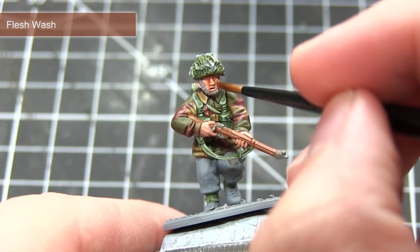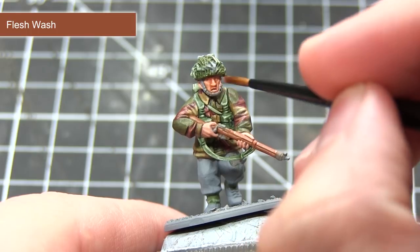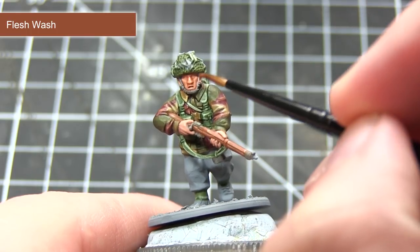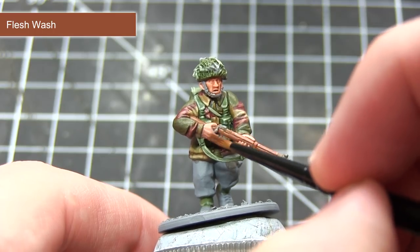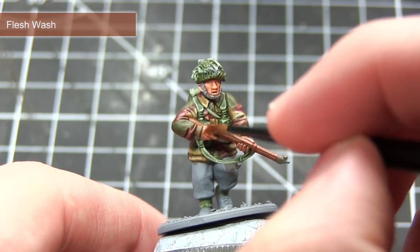To finish off the skin, I will now be applying Flesh Wash over both the face and the hands. Applying it straight out of the pot will be very strong, so we want to create a mixture of one part ink to one part water and apply this over both of these areas.